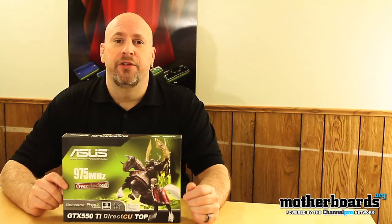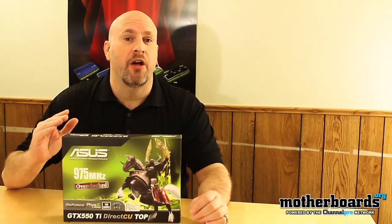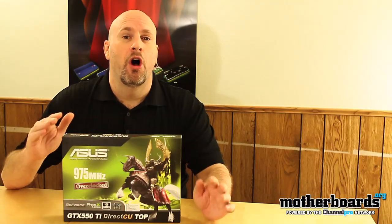Hello and welcome once again back to the motherboards.org YouTube channel. Today NVIDIA's new entry-level video card hits the market — the new GTX 550 TI. This card is going to be a very sweet spot for users because it features one gigabyte of DDR5 and has both a 192-bit memory interface and 192 CUDA cores. It's going to fit right in the mainstream market at about $140, and I really think this is going to be one of the most popular cards NVIDIA has released all year.